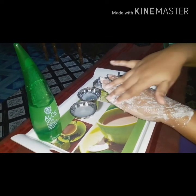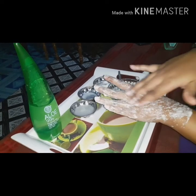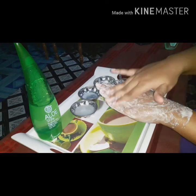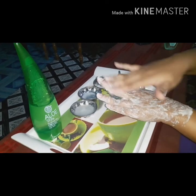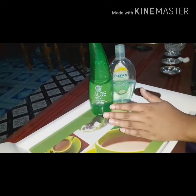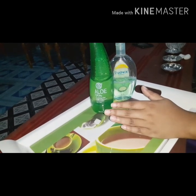Now we will apply this to the dark areas. We will work on this for the last two minutes. When we see the result, the dark circles around our eyes will be reduced.